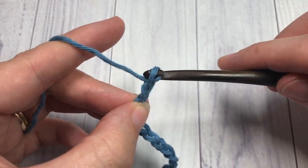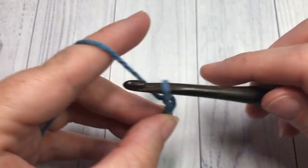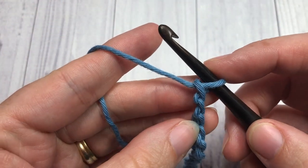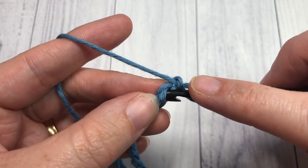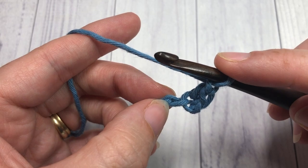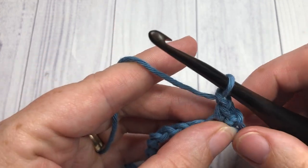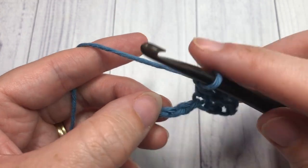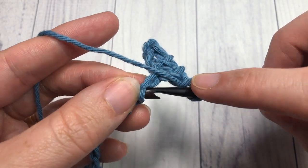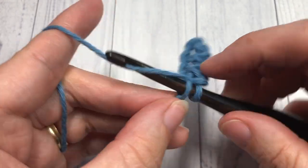Five, ten, fifteen, and twenty. Once you have your foundation chain worked, you're going to begin by working one single crochet stitch into the second chain from your hook. Then chain one, skip the next stitch, and single crochet into the next. Chain one, skip the next chain, and single crochet into the next stitch. Repeat that all the way across, working your final single crochet into your final chain stitch in your foundation chain.